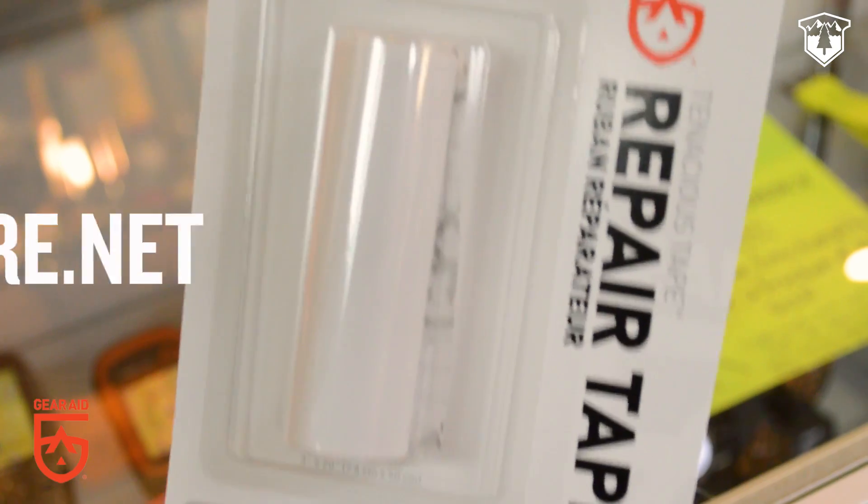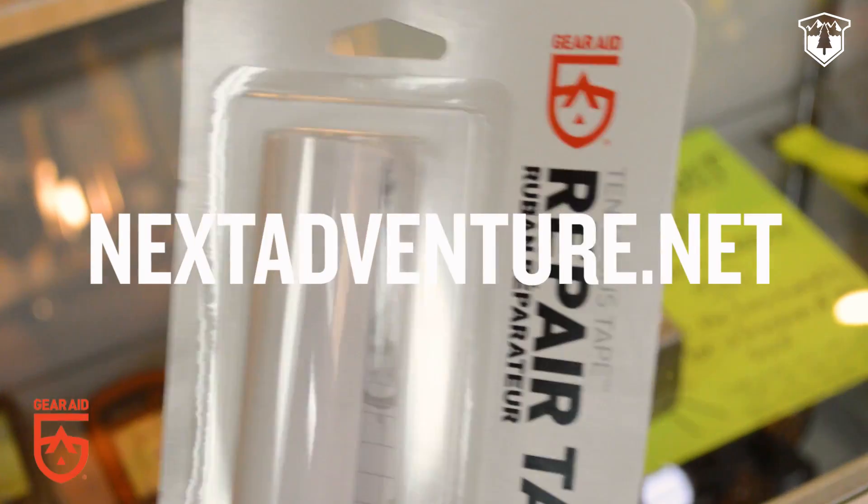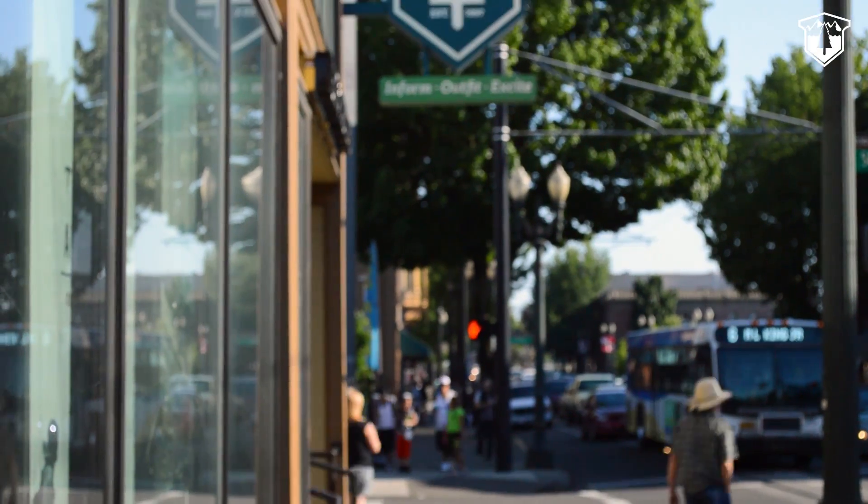To shop Gear Aid products, check us out online at nextadventure.net. If you have any questions about how to repair your gear, feel free to swing by our store and talk to our staff.